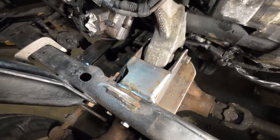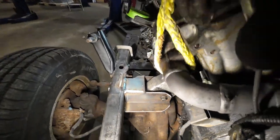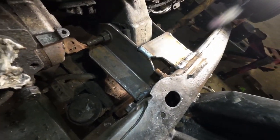Alright, there we have the motor mounts. Not the prettiest things in the world, but they're functional and they're gonna work perfectly for what I need done.